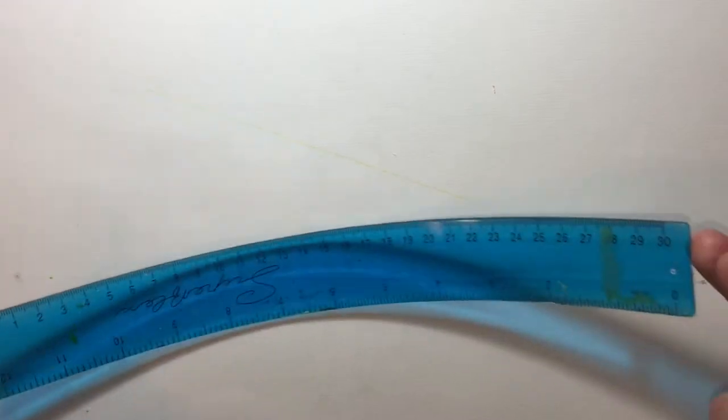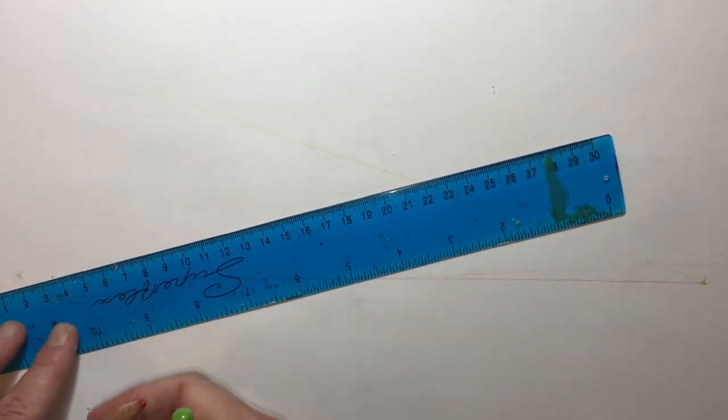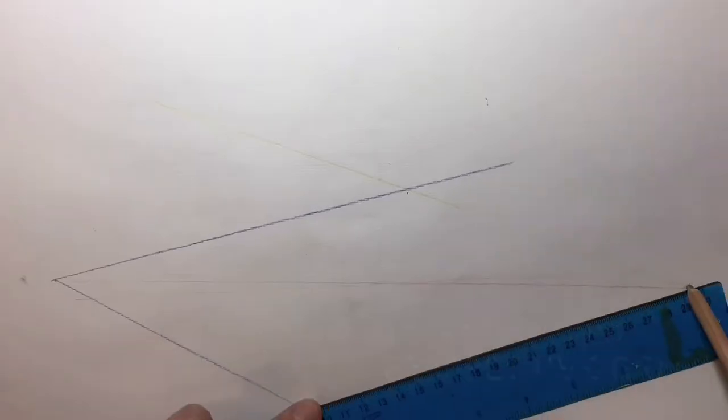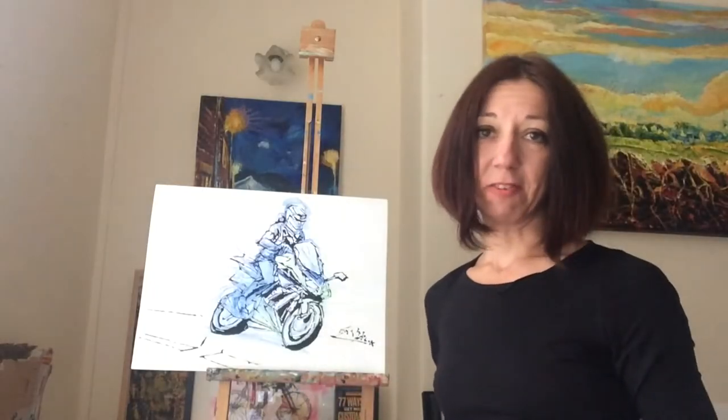Now I'm drawing lines spreading from each end of the vanishing point, on the left and on the right. I've established the perspective grid.